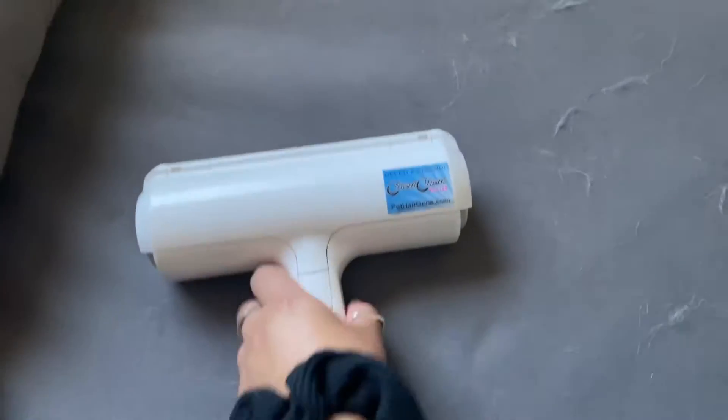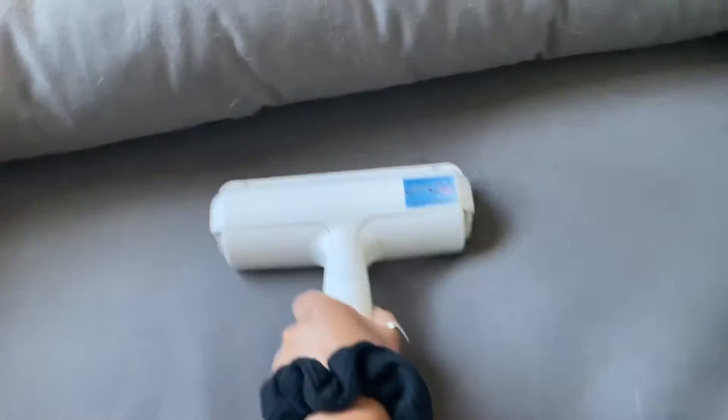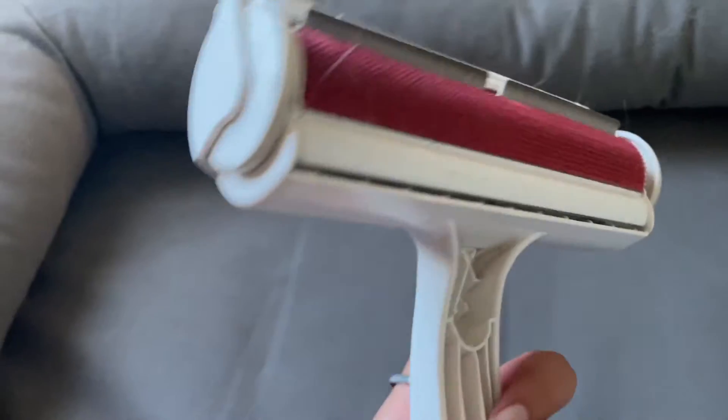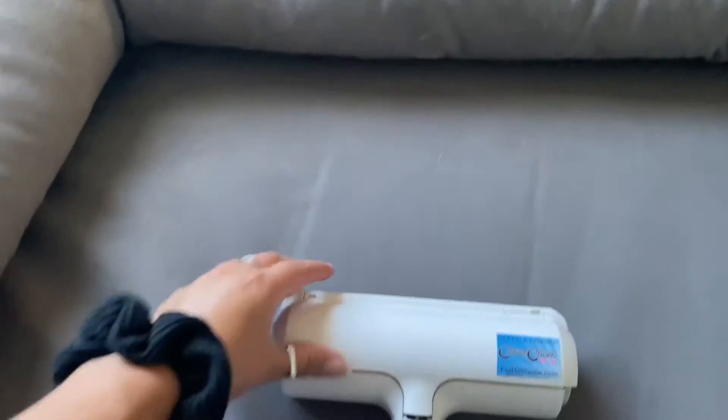I have here the magical Chom-Chom that helps remove fur off of furniture, dog beds, or car seats. It's really effective and easy to use — you just do this up and down motion with it, and it's a lot easier than those rolling lint removers.